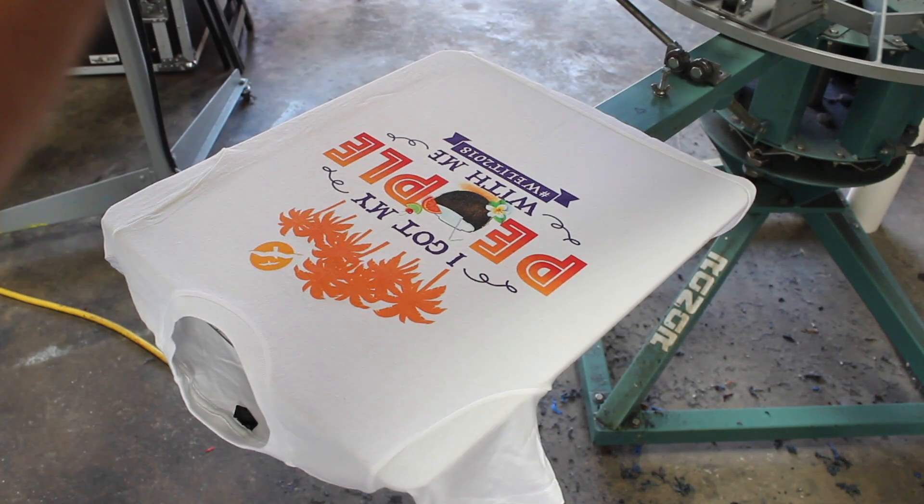In today's tutorial I'm going to show you guys how to screen print a six-color spot process job on white.